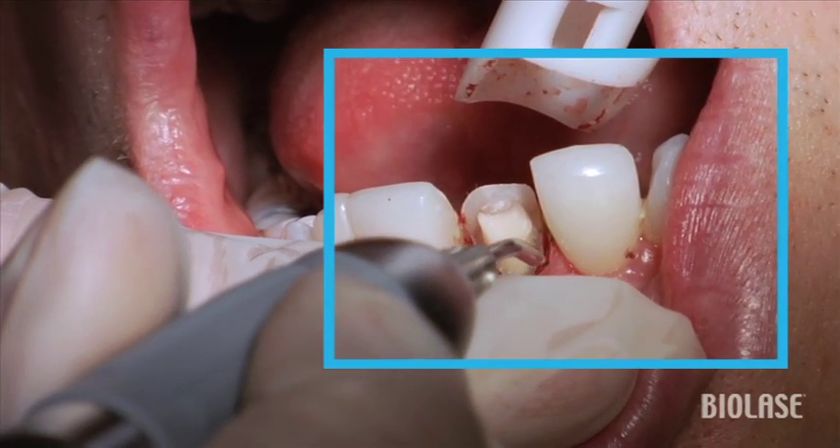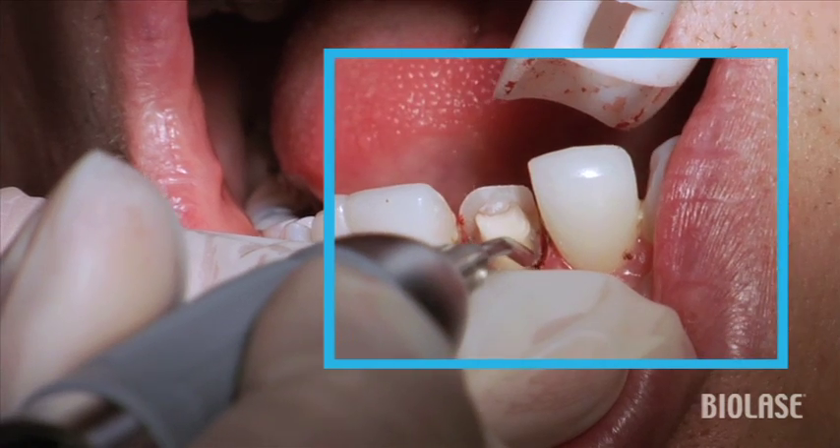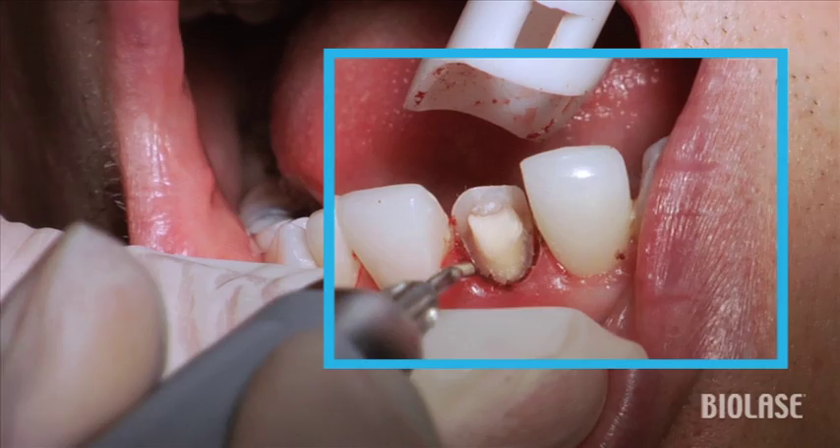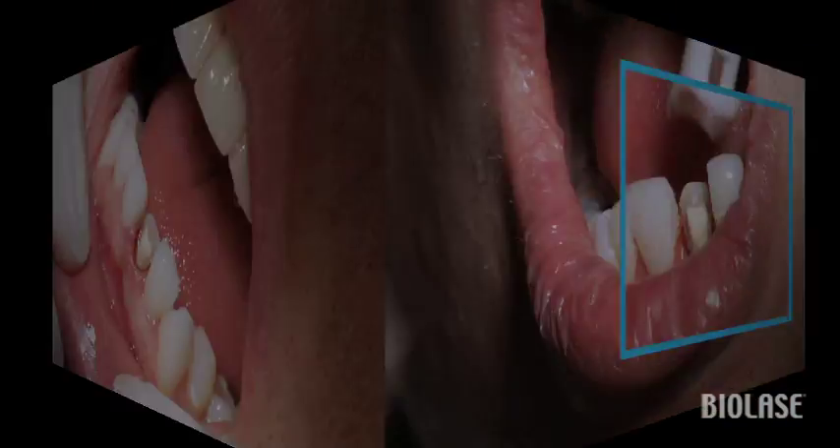In case you're wondering why there's some bleeding here, it's because after the patient dislodged his veneer, the tissue became quite inflamed. But that's one of the benefits of being able to use a diode laser rather than cord.